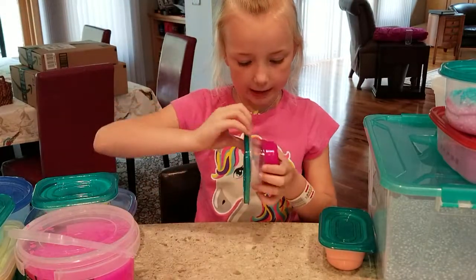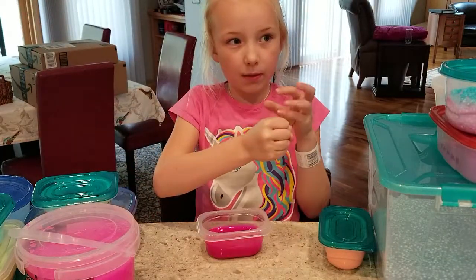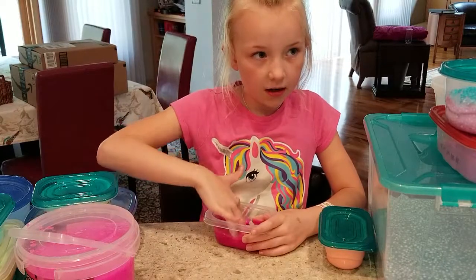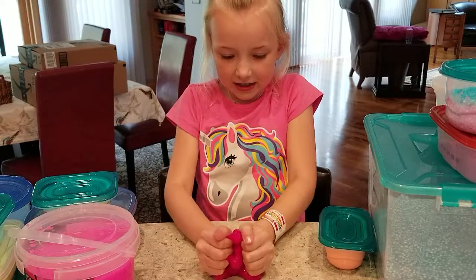This first slime I didn't really make — it's a clear slime that came out of one of those stress balls. It broke, so the slime came out. It's a really good slime — one of those jiggly slimes.